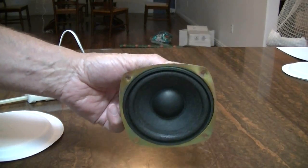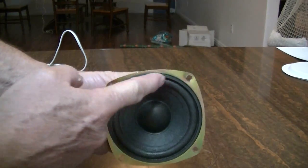Greetings, Earth children. Let's do some paper plate speakers.